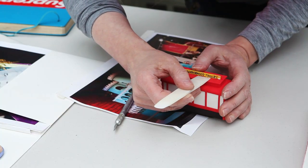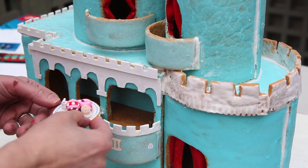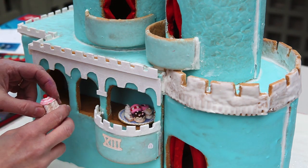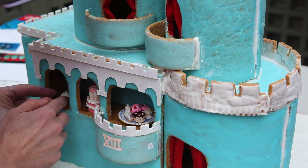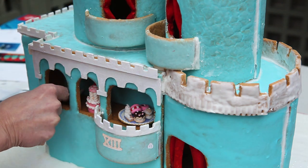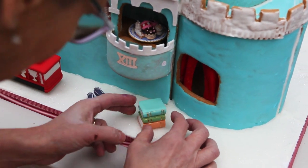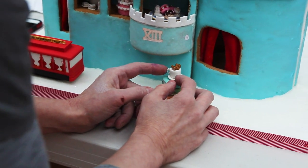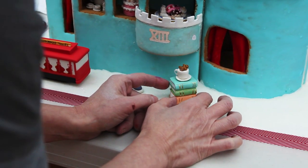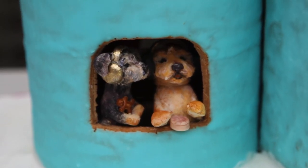The nice thing about the gingerbread is that it's hollow, so we can fill it with little things inside — that's the fun part. It's completely edible, but you can make a little scene or diorama on the inside. For this one there isn't a lot going on inside, but the fact that you can see through it really makes you feel that it's made out of a cookie.